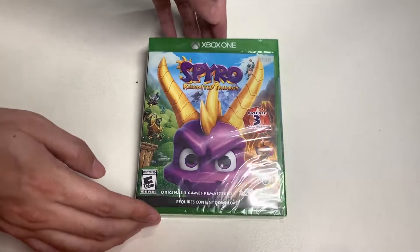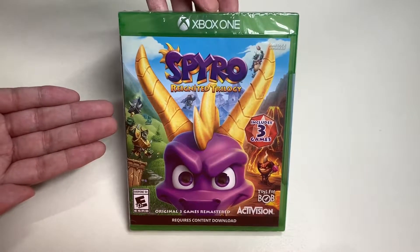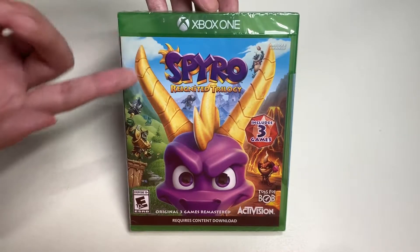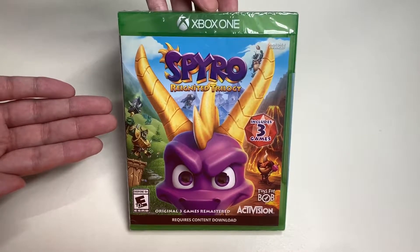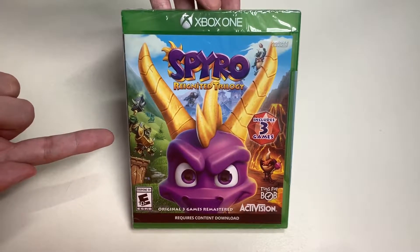Hello everyone, welcome to another episode of Unbox with Alex Trend. In this episode we're going to unbox the Spyro Reignited Trilogy for the Xbox One. I got this from Amazon for twenty dollars, so today we will be unboxing this game.